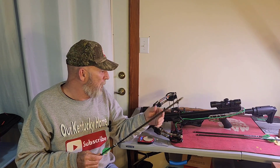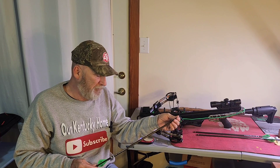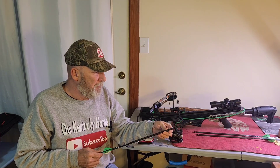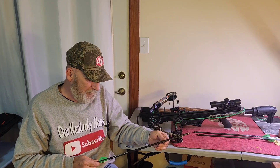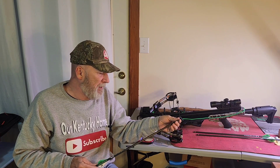They say it quiets the bow down even a little bit more when you shoot it, and it's easier on the parts of the bow — the limbs, cams, that sort of stuff.